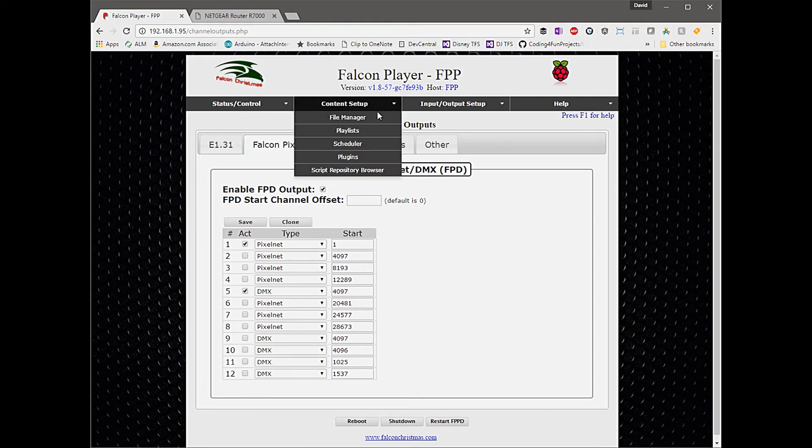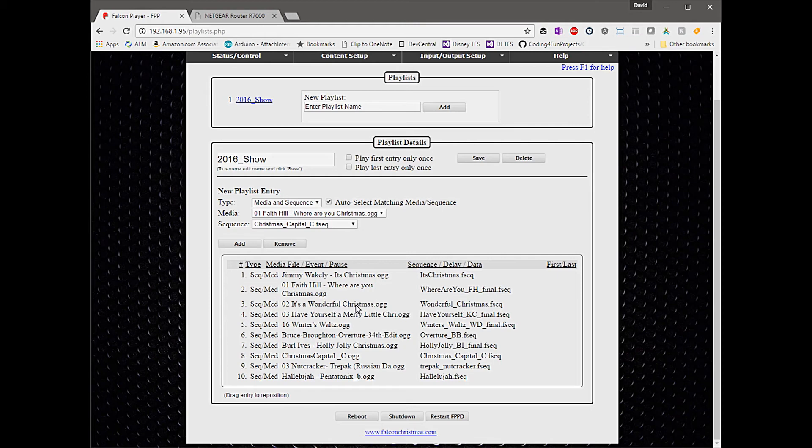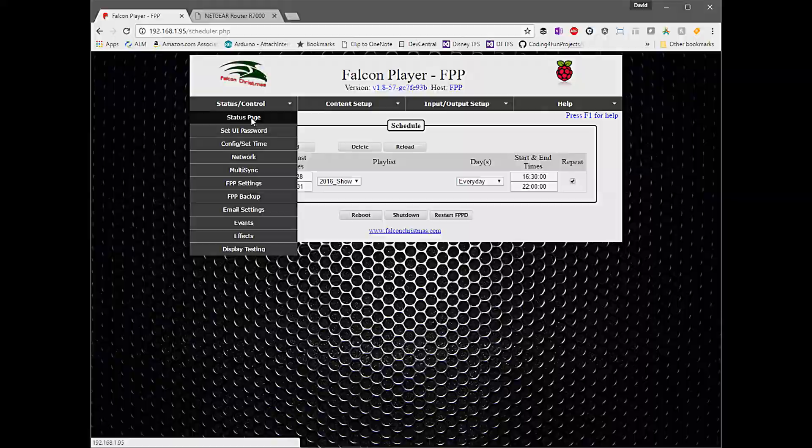Once we're done with that, we go into content setup, configure playlists, upload our files, associate the sequence files with the audio files, give it a name, and then schedule that playlist. The simple scheduling capabilities allow you to put in the date range and time frame in which it should play and repeat — and then we're good to go. It's just a matter of going outside and checking it out. Pretty straightforward, not too challenging, but there are a few technical details you'll learn along the way about how to organize and design your network to best suit your environment. I hope you have a wonderful holiday season, spend time with your family, and to the Maker Nation — happy Thanksgiving, be safe, have fun, can't wait to see you next time.